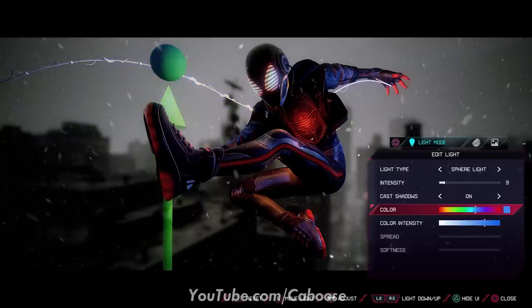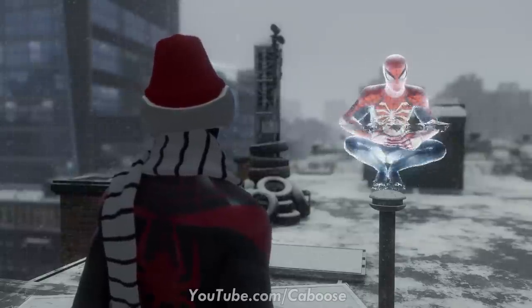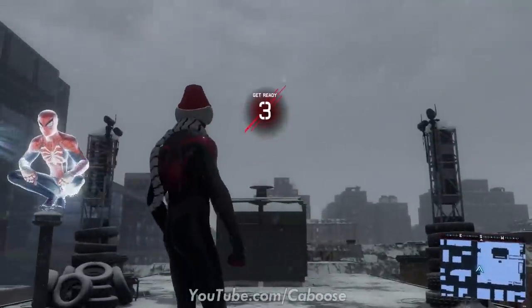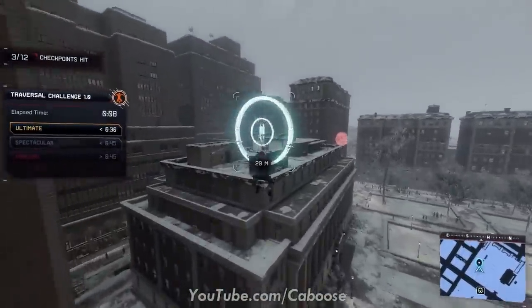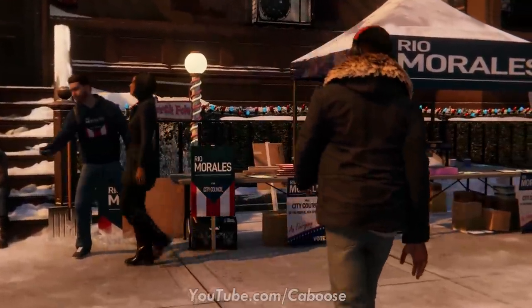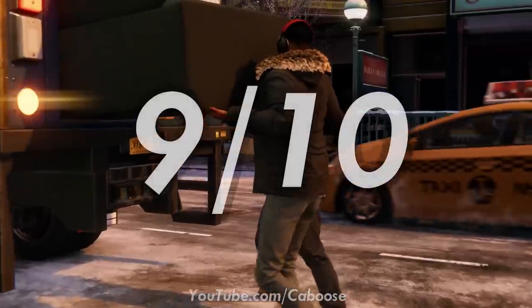I'm counting down the seconds until November 12th when I get my PlayStation 5 to jump in and try out photo mode on that console. That about sums up my thoughts — I'm super impressed. Insomniac has delivered a game with a two-year turnaround that isn't even full price, and I cannot recommend it enough. Had Spider-Man PS4 not existed, I could see this as a full-priced $60 game with the amount of content here. This character provides great representation and Insomniac puts that on full display, so I'm giving Spider-Man Miles Morales a nine out of ten.